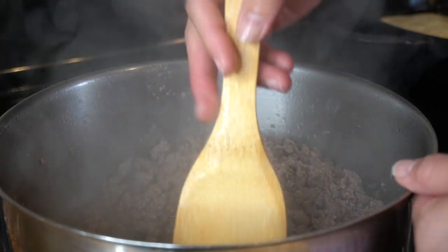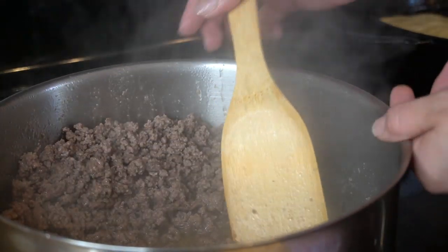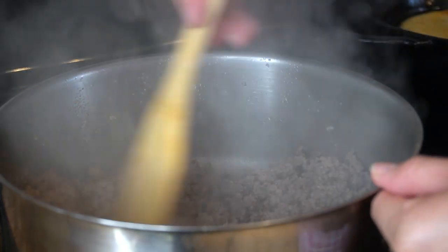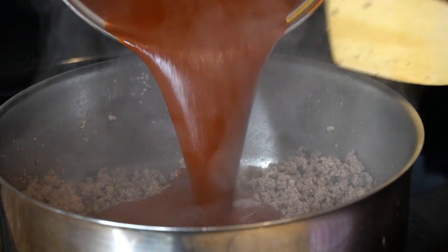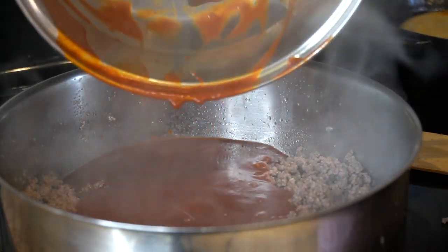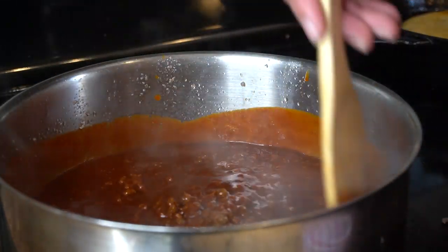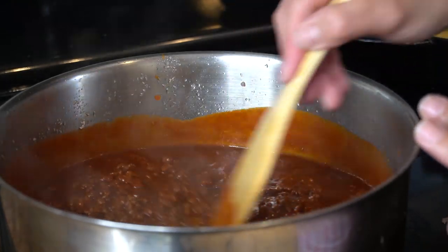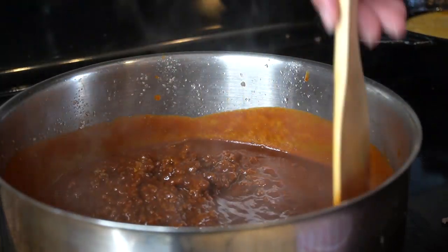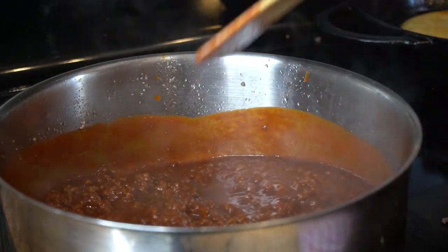Once our meat has turned brown, we're going to drain any fat. Once we have removed the fat, we're going to add our sauce — just make sure you get all of your sauce. Now we're just going to let our meat and sauce come to a simmer for about 10 minutes, and then you just want to taste it for salt. If it needs any salt, right now is the perfect time to add it. For me it's perfect — it's delicious.